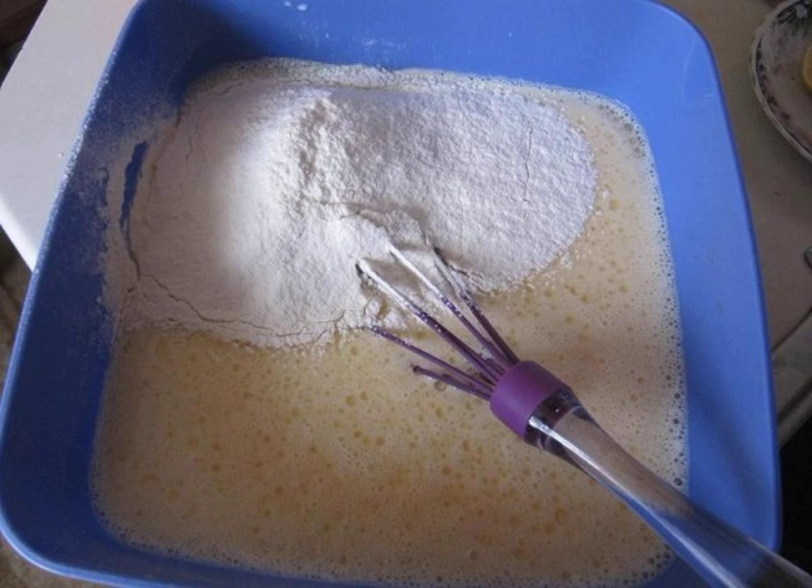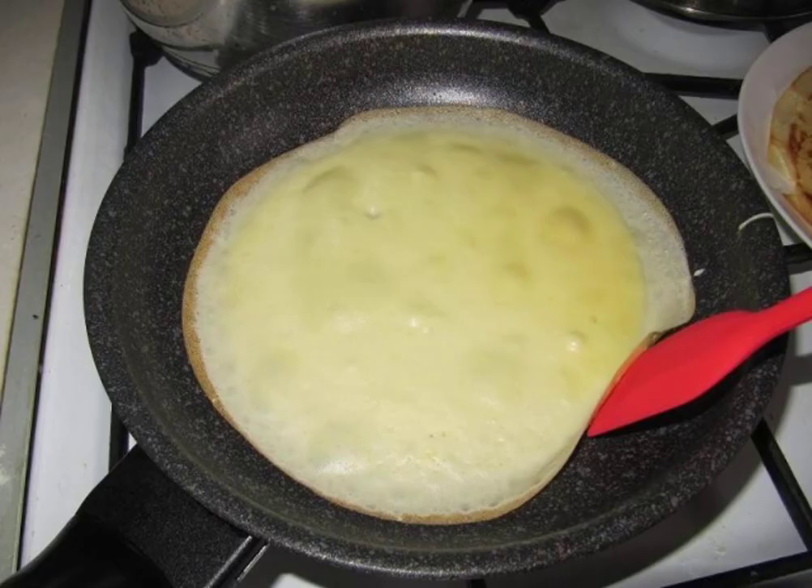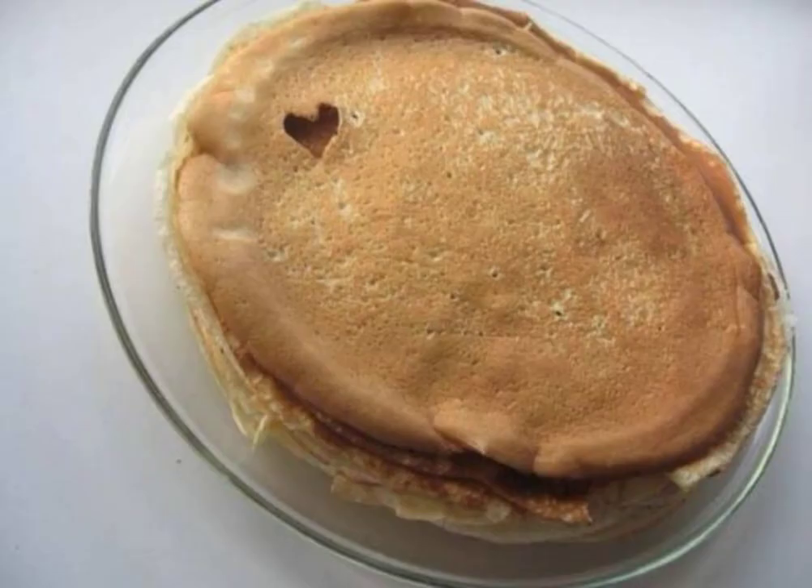Stir well and then add flour. With a whisk, stir the dough without lumps. Fry thin and beautiful pancakes — here are how beautiful and how many.